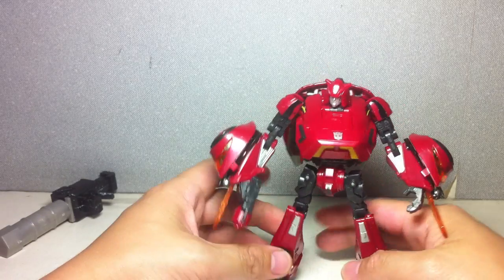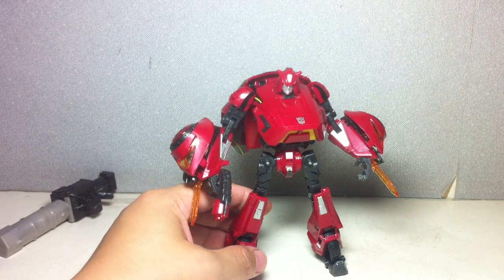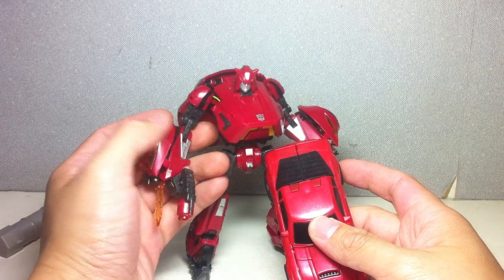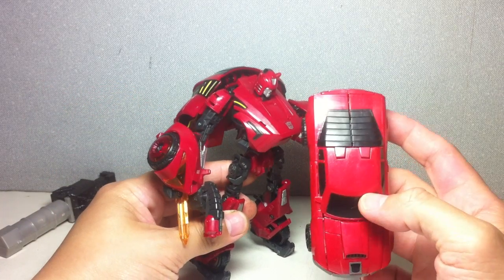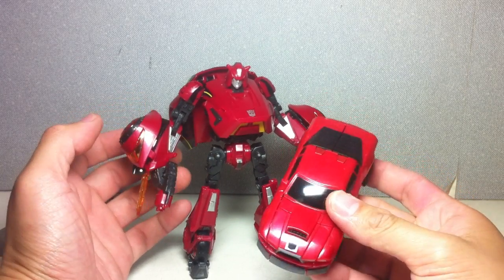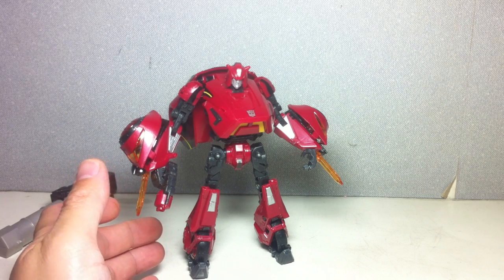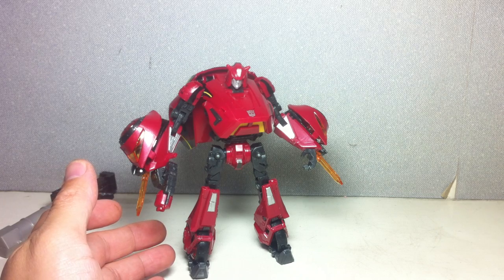I like the colors. If you're wondering what color the plastic is, it's very much like the Universe Sideswipe or the Reveal the Shield Wind Charger. This one is a little bit darker, but I'm pretty sure the type of metallic paint they used is very similar — sort of a flake type of metallic red. This one is a lot deeper, that one is a lot brighter. I'm very glad they did that instead of using a dull paint scheme or just molded plastic, like what they did with Revenge of the Fallen Swerve.